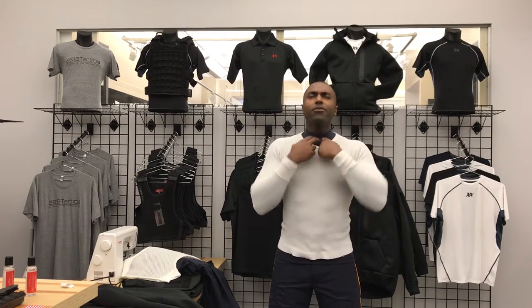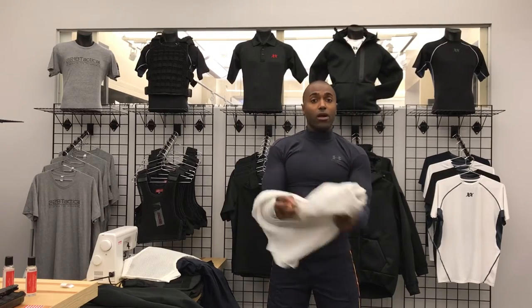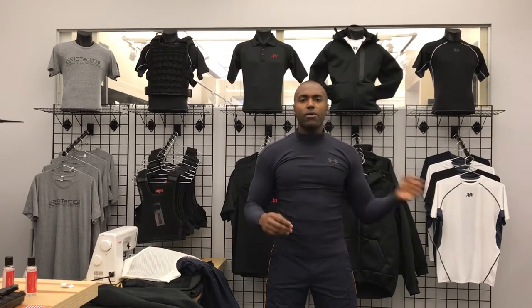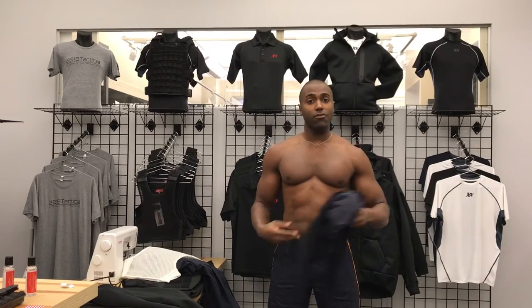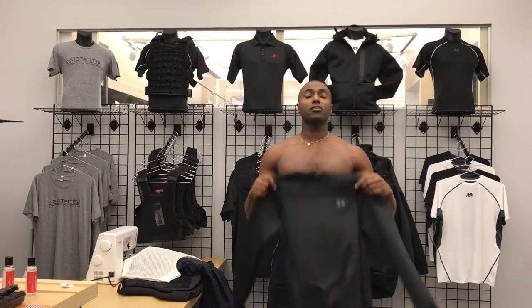I'm going to get rid of grandpa's waffle thermal here that I used to have to wear and would sweat in because of layering. And I'm going to get rid of this Under Armour shirt that really did absolutely nothing for me — still kept me cold. And this is our Equinox Ultra Thermal.